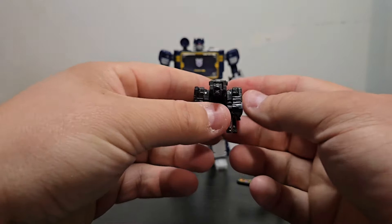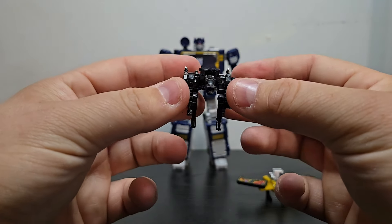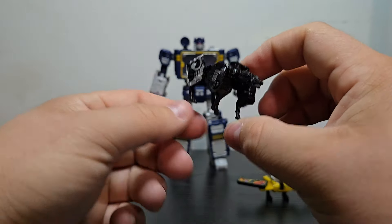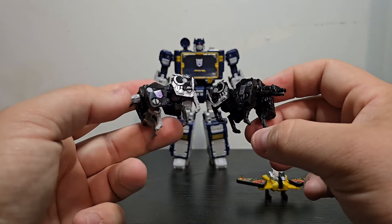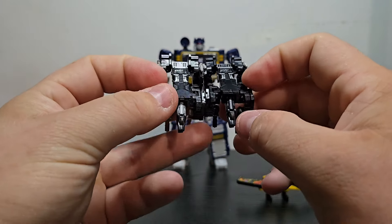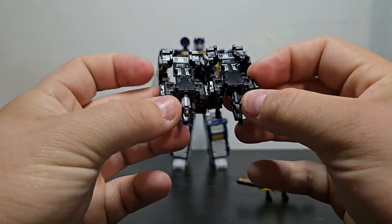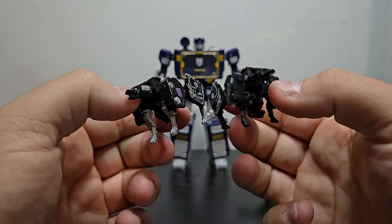Next up, we have Ravage. This Ravage doesn't have a whole lot of differences except for the legs — the legs are actually done in black as opposed to the previous one which is done in gray. So other than that, I'm not really seeing too much difference.